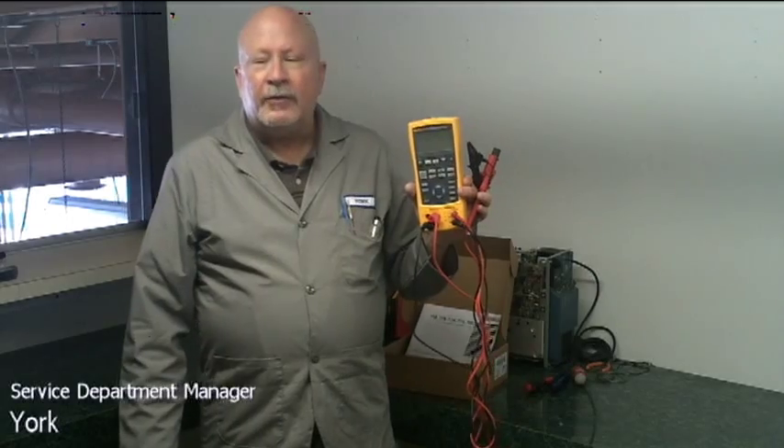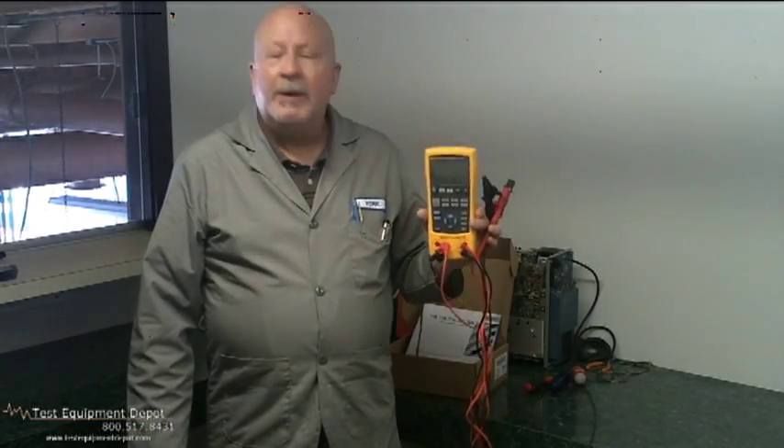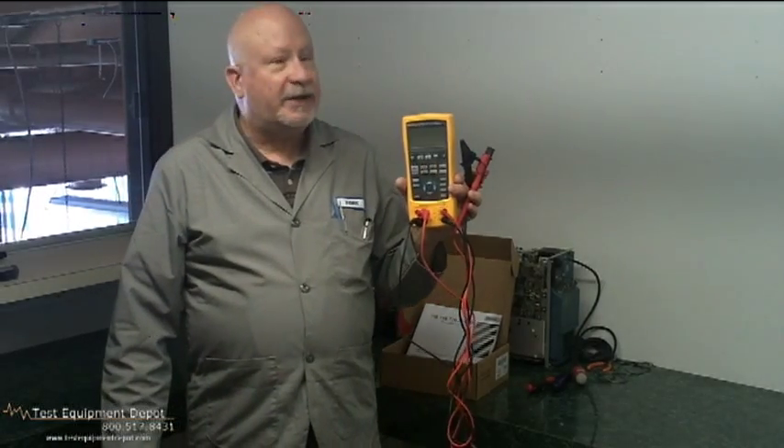Hi, I am York from Test Equipment Depot and I'm here to introduce to you the Fluke 725 Multifunction Process Calibrator.